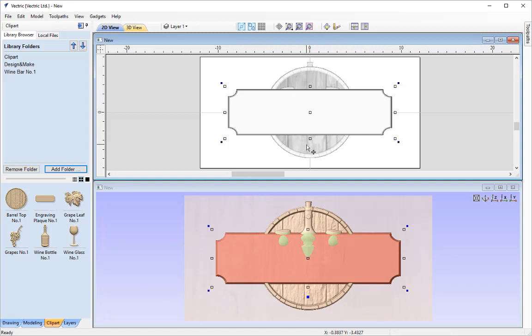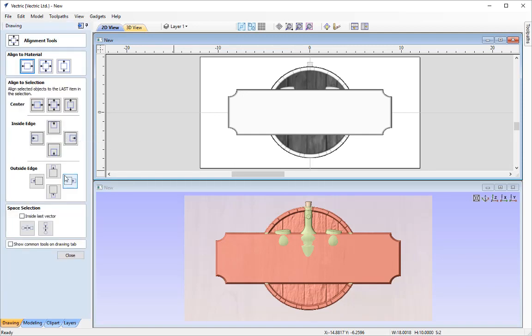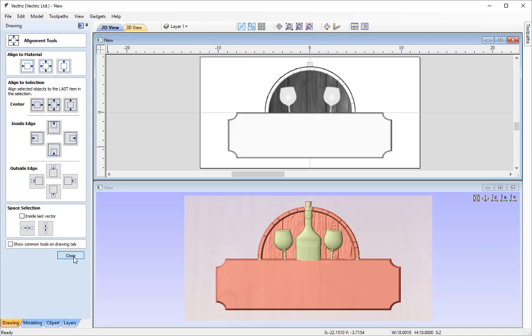To align the plaque to the barrel I'll go over to the drawing tab, select our plaque, then Shift-select our barrel, and go to the alignment options. The order matters here — the last item in the selection is the object we want to align to. We'll align the bottom of our plaque to the bottom of our selection using the inside edge option. Notice that's now brought that down for us. I'll close this form.